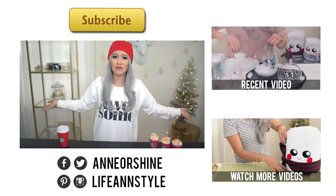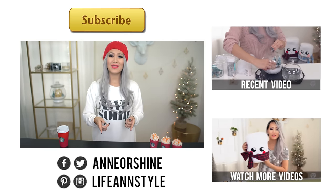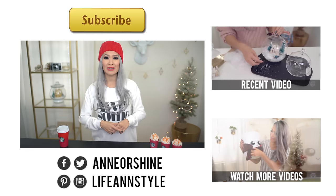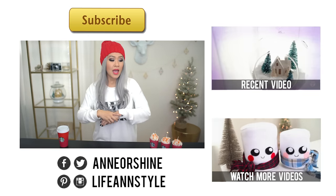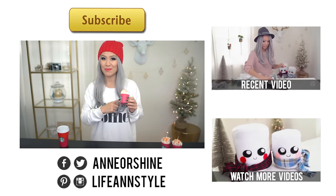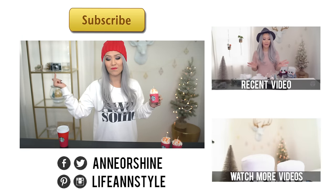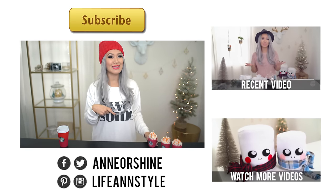They really need to get almond milk — I mean everybody else has almond milk, come on now Starbucks. Other than that, thank you guys so much for watching. Subscribe if you haven't, it's totally free, all you have to do is click on the subscribe button. And if you will be recreating any of these DIYs, make sure to tag me on Instagram, Facebook, or Twitter — all that information is below this video. I hope to see you guys soon.